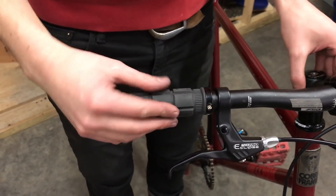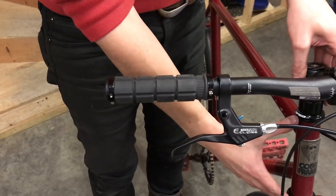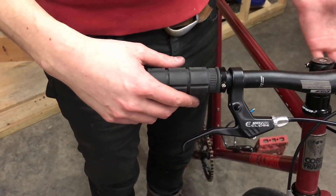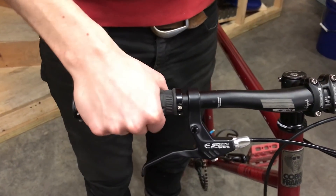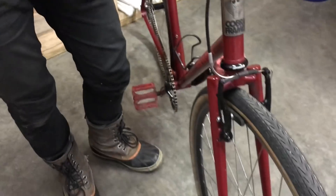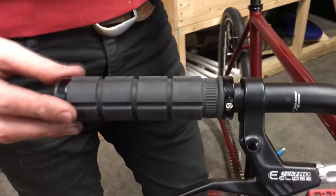I love these grips. I have a cheap headset — some of these parts are nothing special — but I knew certain parts of the bike I did want to be nice. The wheelset is pretty good and these grips are lock-on Oury grips.